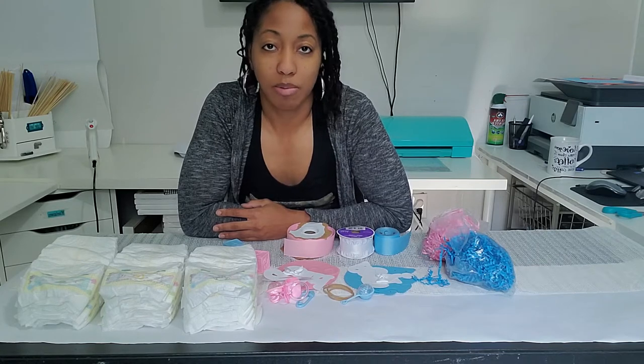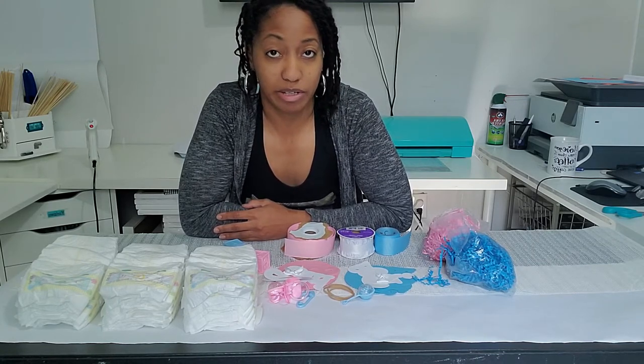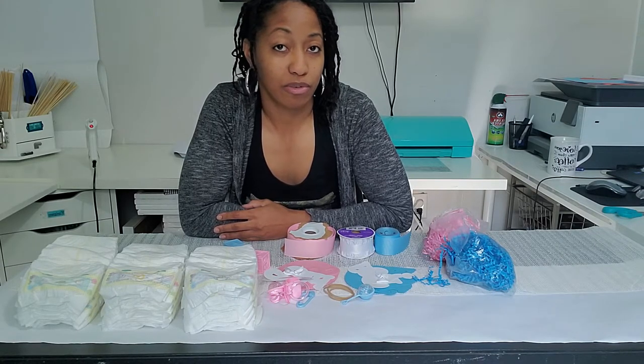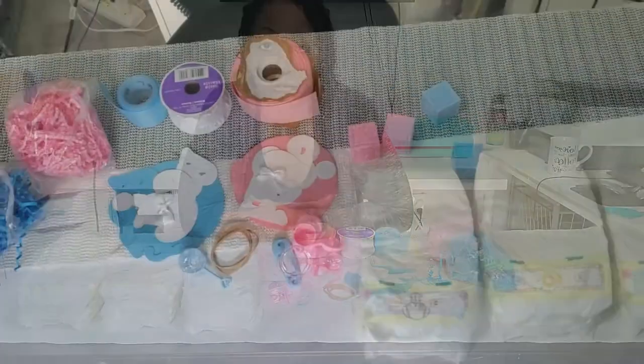Hey, welcome back to my channel! It's Deborah with The Fan Party, and today I will be making a mini diaper cake centerpiece for a baby shower. This is actually an order — I'm not sure if it's for gender neutral twins or a gender reveal party, but it works for either one.